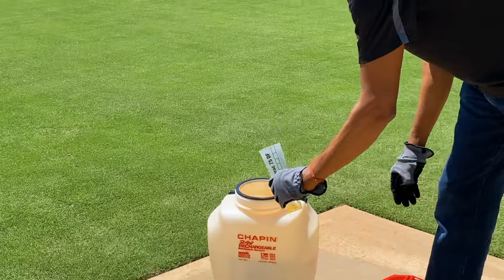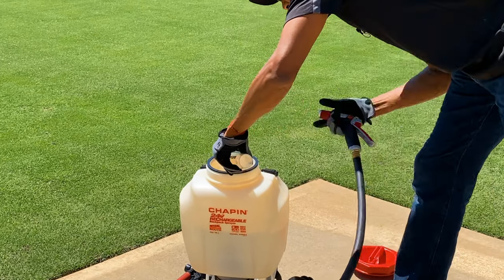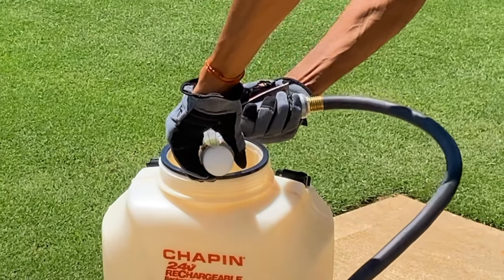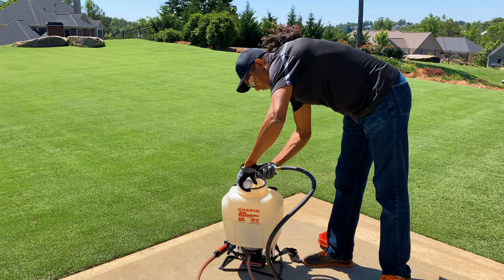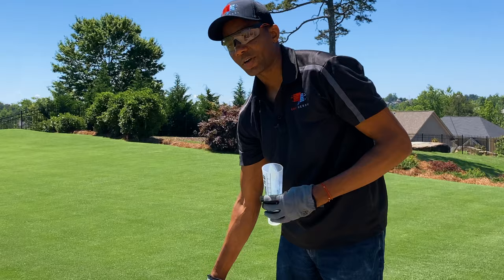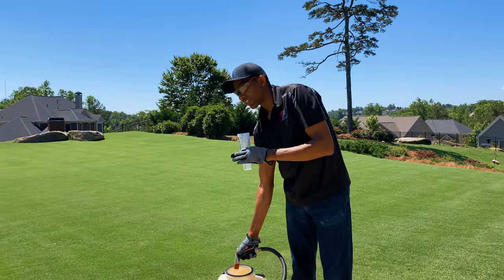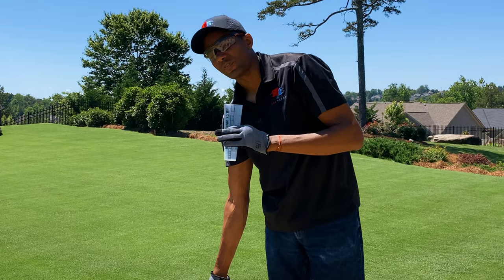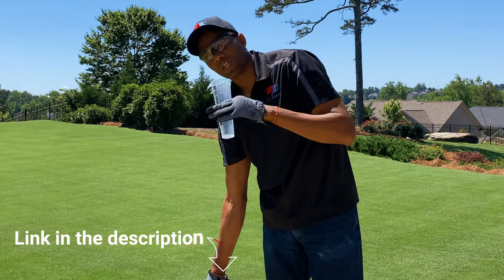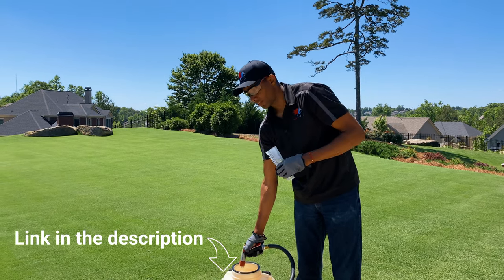So I'll pour this in — you can see that — and then I'll rinse the product out of the cup into the sprayer, because this stuff is pretty expensive. Compared to other products it's actually not that bad. T-nex goes for about $150 per bottle. I'll put a link to it on Amazon where you guys can pick that up.